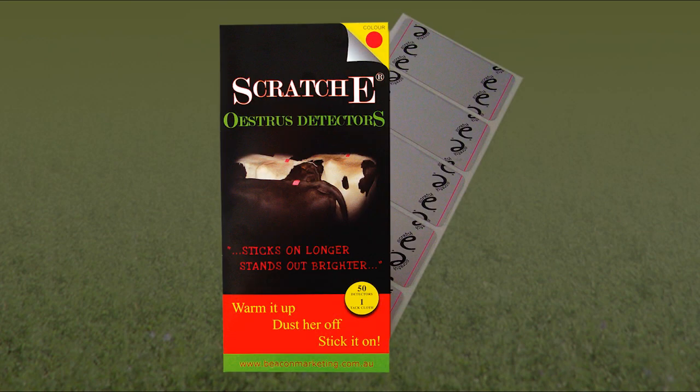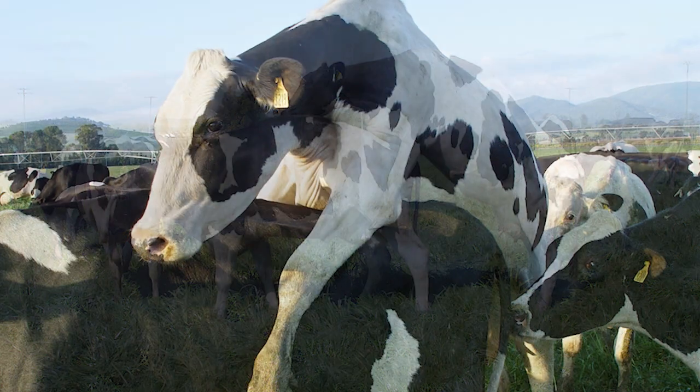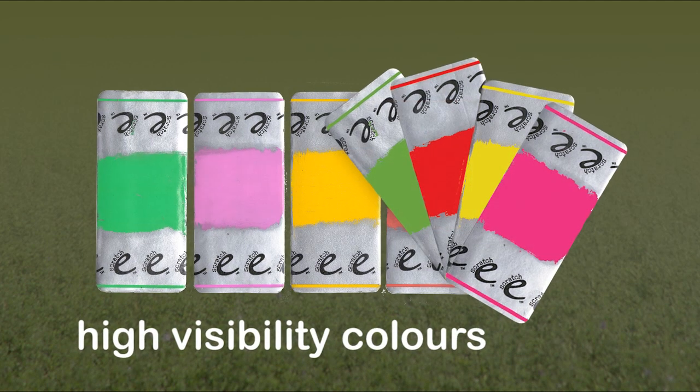The Scratchy is a self-adhesive detector that relies on friction to activate, much like a lottery ticket. The Scratchy comes in a range of high visibility colours.